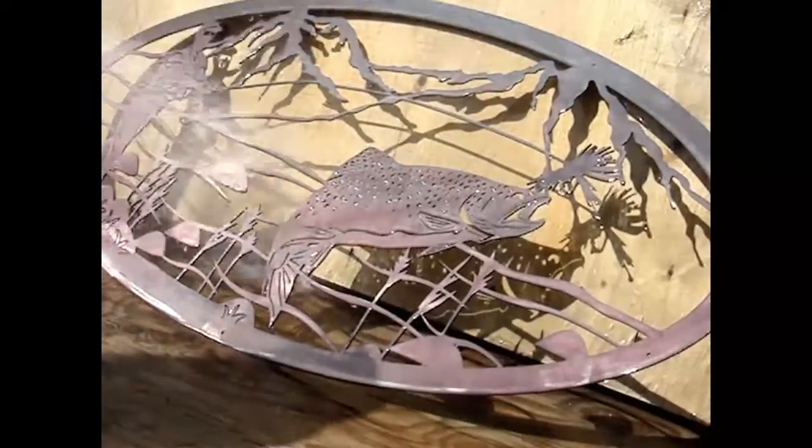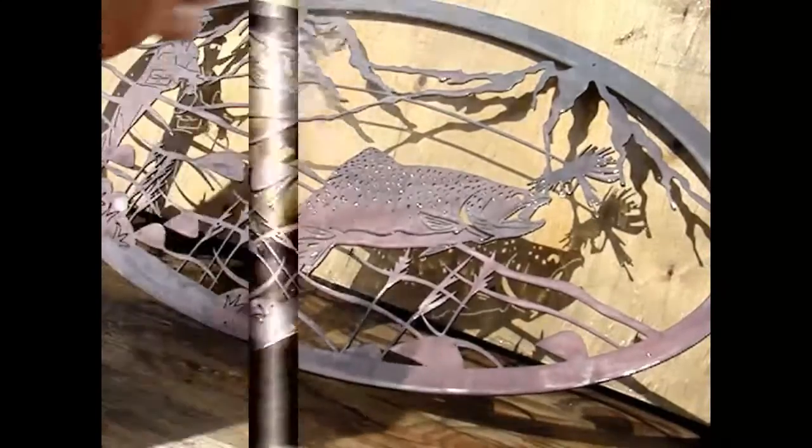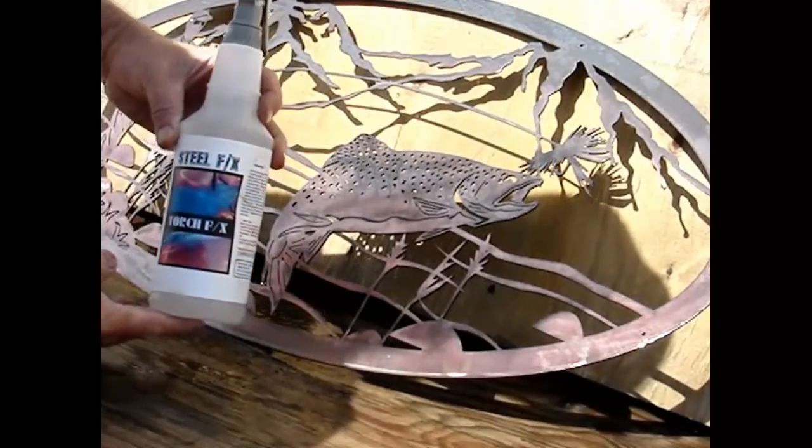At this point, the CopperFX has to go on before the TorchFX. The TorchFX will not work on bare steel. So we're going to grab the TorchFX and we're going to use deliberate short little repetitive strokes in one small area.